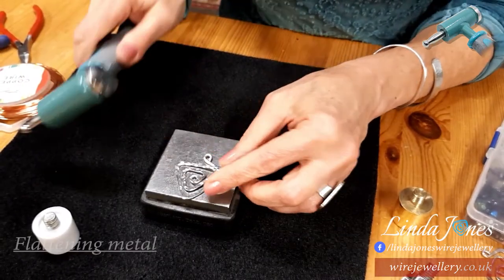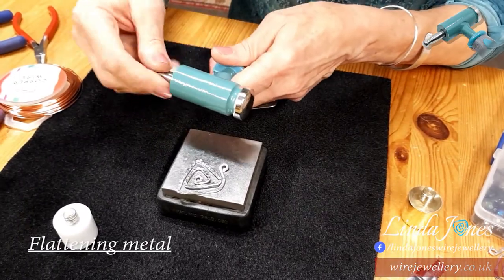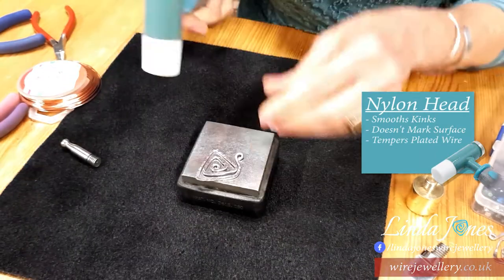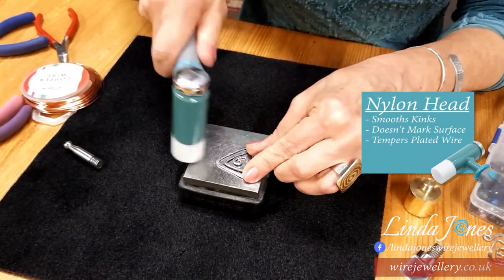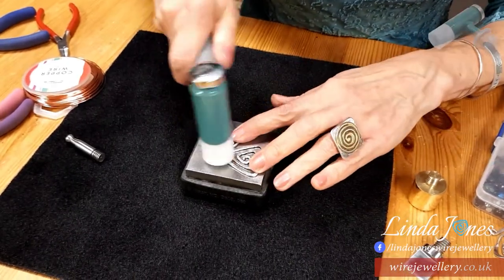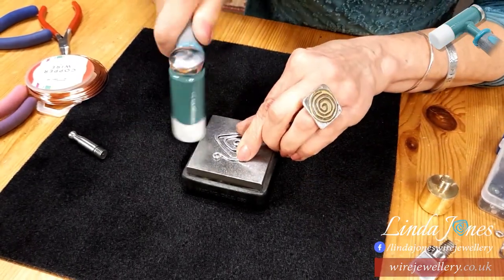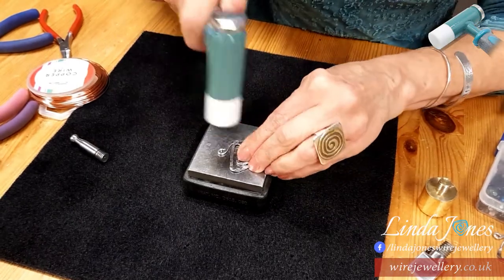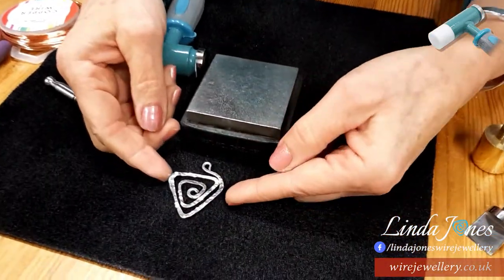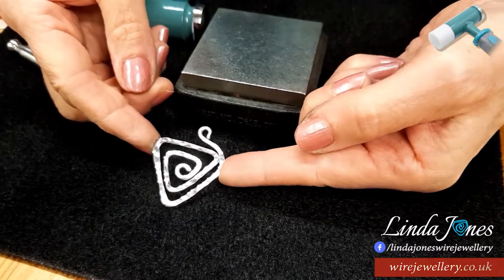Because the texturing can raise the metal a bit — you can see it's slightly raised there — I can flatten it without getting rid of the texture by using my nylon head. So I'll just turn it over and flatten it; I'm sort of stroking it out. That will help get the whole piece to flatten down again, but it doesn't remove the texture at all. So now you can see how that piece has a lot of glint and shine from the texture.